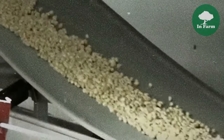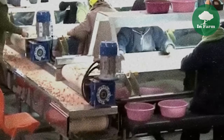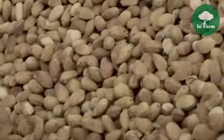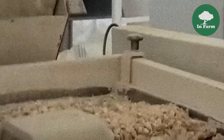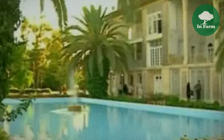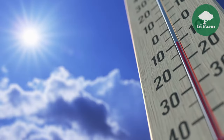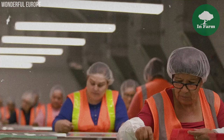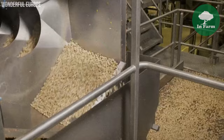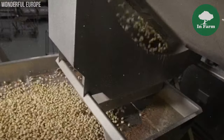After harvesting, pistachios undergo a series of processing steps. One essential stage is the mechanical separation of split shells from closed shells, passing harvested pistachios through shellers or crackers that apply controlled pressure to crack open shells without damaging kernels. The shells are then separated from kernels through air blowers or sorting machines. Processed pistachios are carefully stored under controlled conditions at temperatures ranging from 40 to 45 degrees Fahrenheit, with controlled humidity levels maintained to minimize mold growth and insect infestation, preserving flavor, texture, and nutritional value.